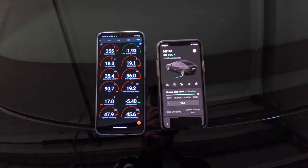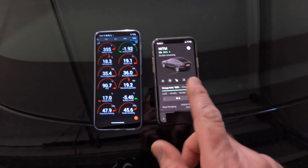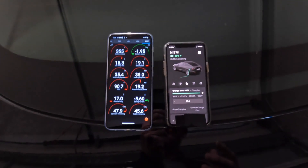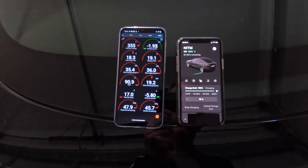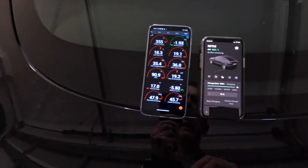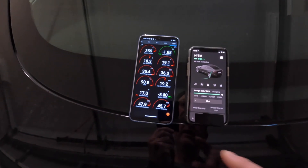Before I start the other videos, I thought I would just use Scan My Tesla and the phone app to show you what happens during preconditioning. It's pretty interesting watching what the car does — pretty cool. You can see how everything's sort of shared across all the different systems. So let's get into that.